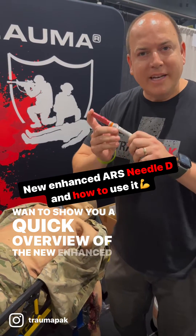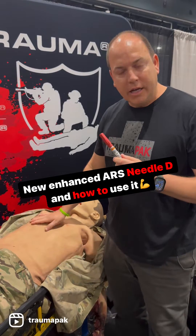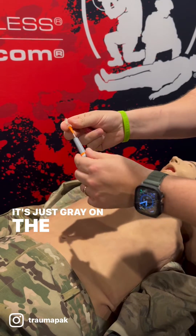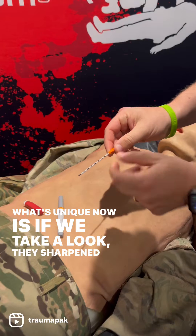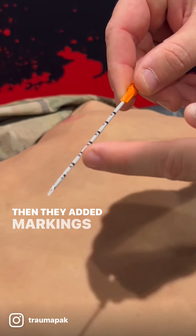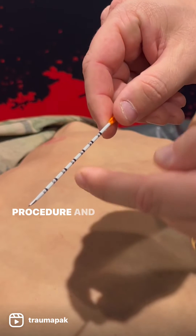Here's a quick overview of the new enhanced ARS needle decompression and how to use it on the mannequin. The packaging is now gray on the outside. What's unique is they sharpened the needle itself for better insertion ability, and they added centimeter markings so you know you're three centimeters in when performing the procedure.